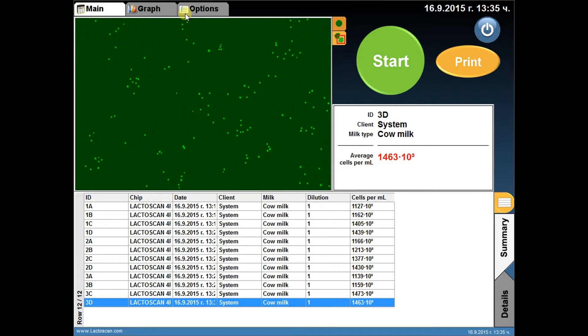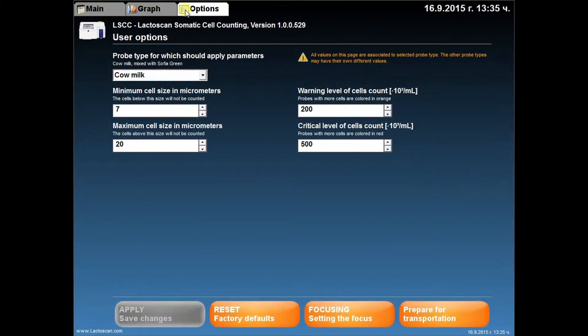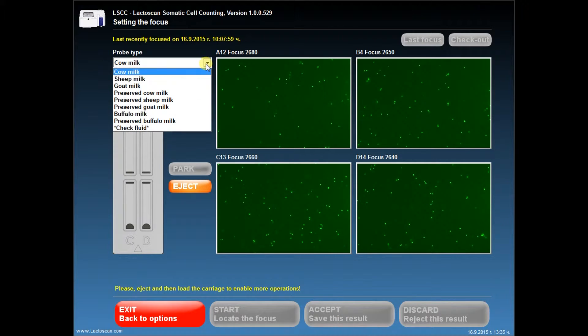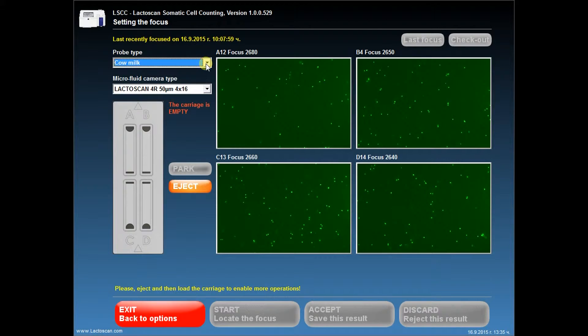Go to Options and press Focusing in order to set the focus. Choose the type of milk from the drop-down menu Probe Type. Then choose the Microfluid Camera Type and press Eject.